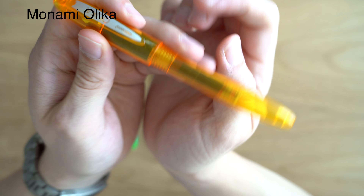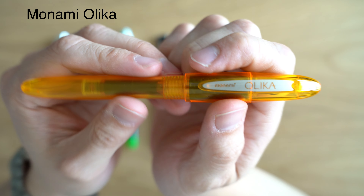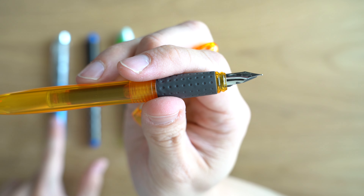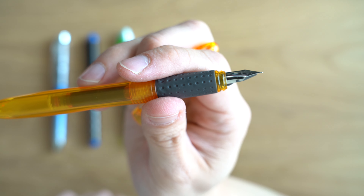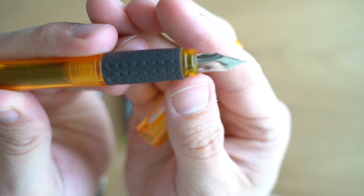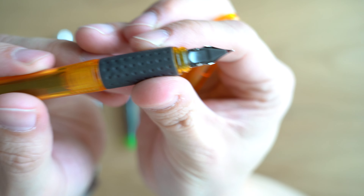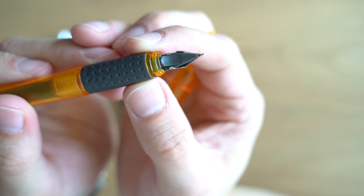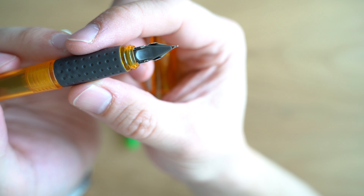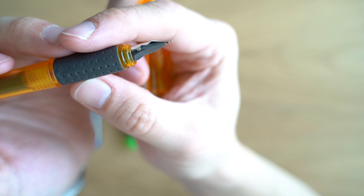Finally, we're looking at the Monami Olika fountain pen. Monami is a Korean stationery brand. This pen is made in China, and this is the third pen to have that same nib that we saw on the Art Navi and the Zebra fountain pen. Looking at it, you'll notice there's a little bit of a difference — the nib has a little bit of scroll work on there and it says F. Interestingly, underneath the nib you'll see this little red thing. I don't know what that is, but it's one difference between this and those other two pens with what looks to be the same nib.